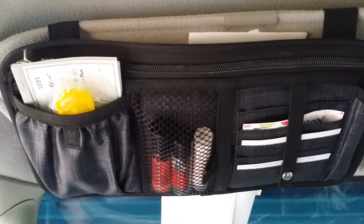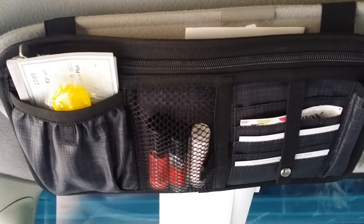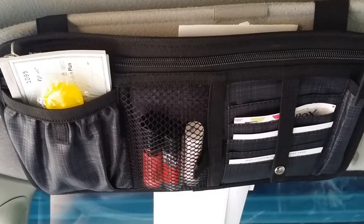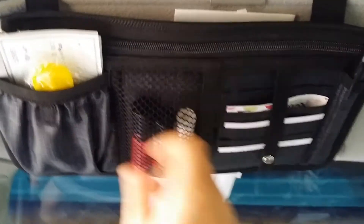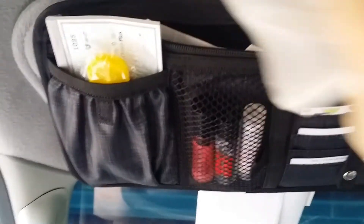My main purpose for this is to keep my receipts for tax time in one place. So when my wallet is overflowing with receipts, I just grab them out of my wallet and I shove them right in here in this pocket.